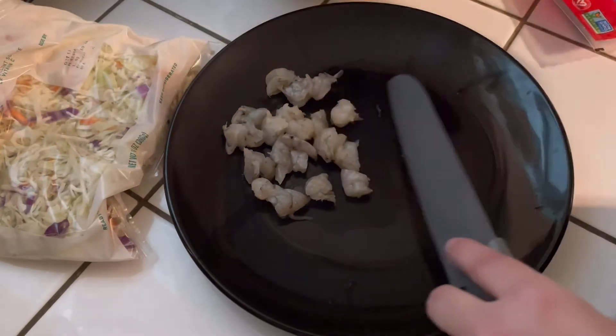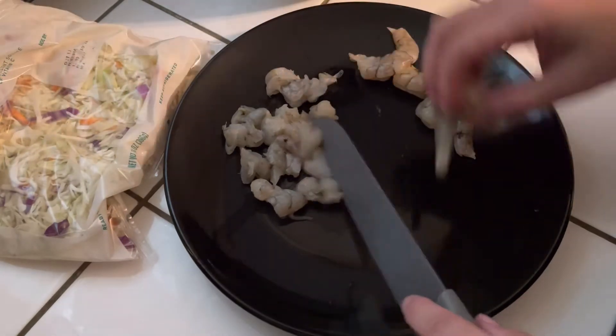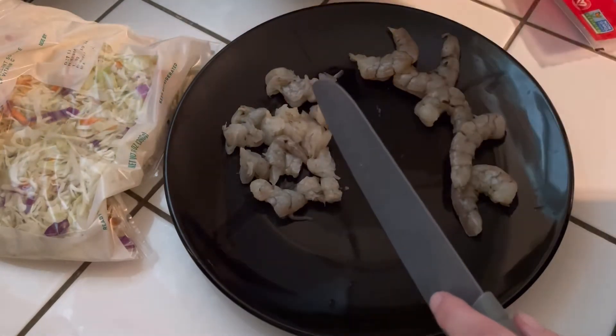Just hit that notification bell so that you can stay alerted to whenever I upload new recipes and new content here on my channel.